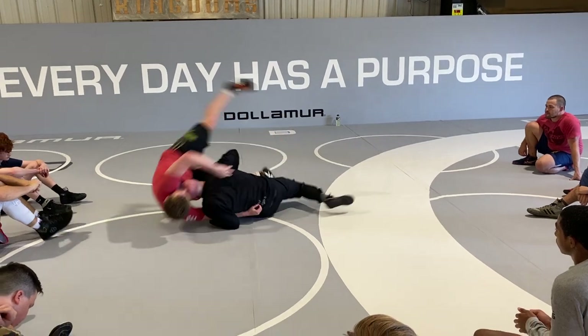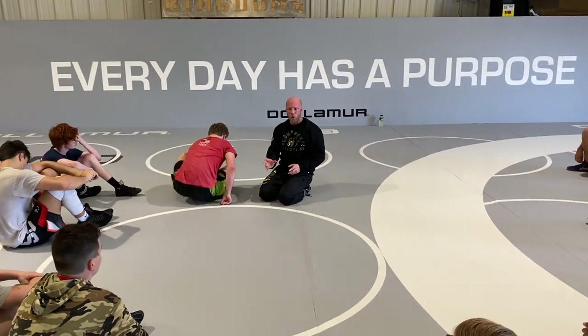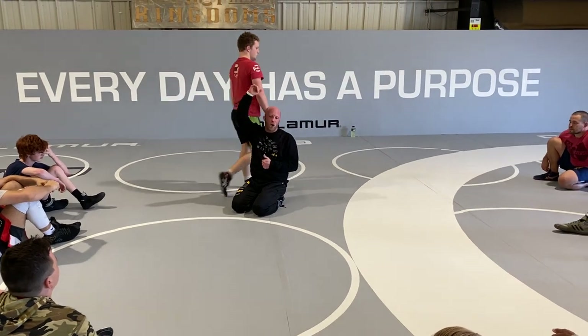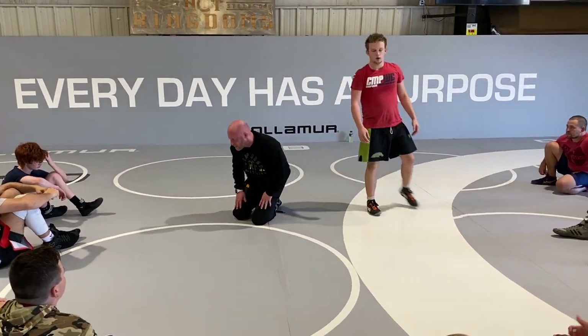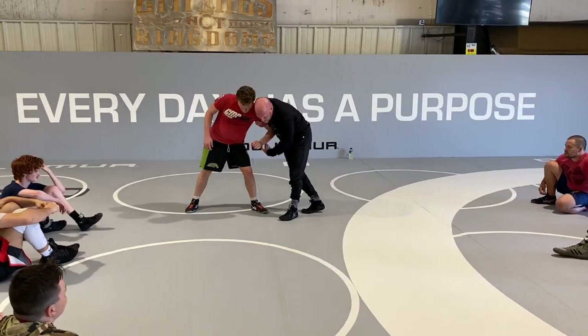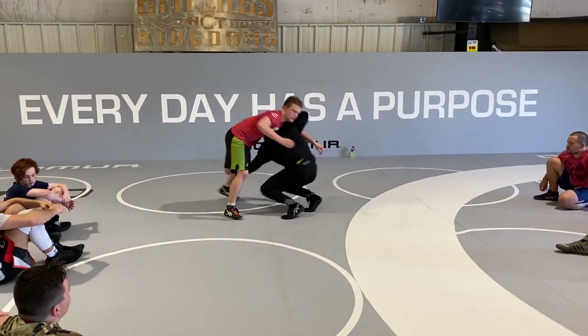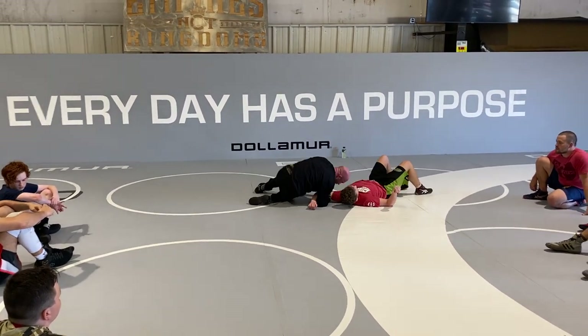My head stays up. I'm putting him more towards his butt than I am coming through the hole and taking his feet over his head. Now if I was firing him, I'd be pushing and pulling — I want that hip separation. I want him to step that foot back, so when I rotate through, he's falling over the top.